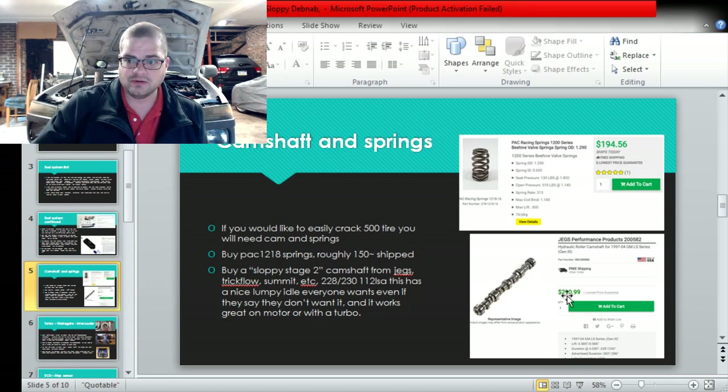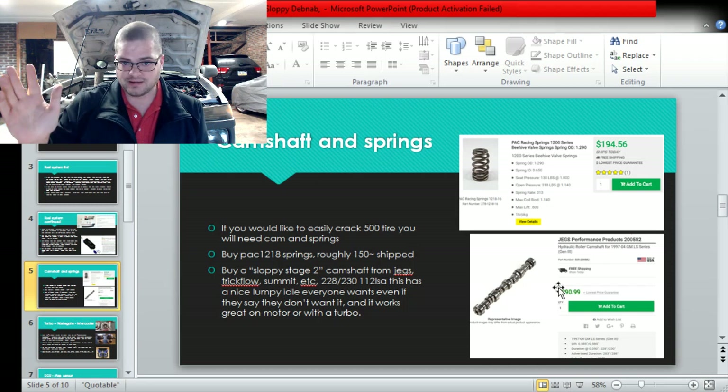Just get this cam - it's only $290 at Jegs. Every now and then it goes on sale to like $245, and they do a military discount. Everyone is like 'I don't care about a cam' and then they hear this cam and they're like 'I wish I just bought that cam.' If you're doing springs you might as well throw this cam in. It sounds awesome, it works good on motor or turbo. You can get it rolling, get it tuned on motor, add the turbo later - it will work for both. It sounds awesome, it cruises nice, it works with the springs. Just get that stuff.